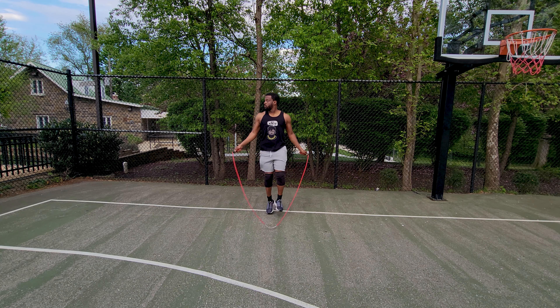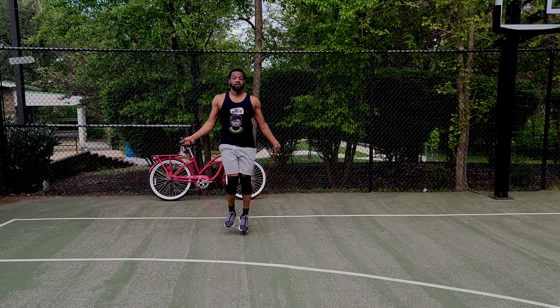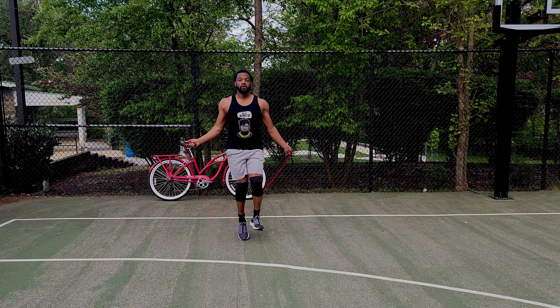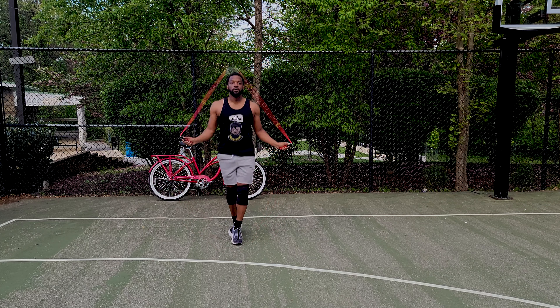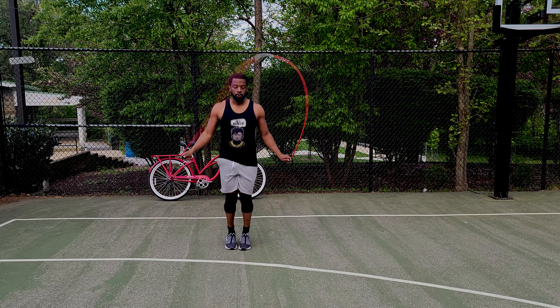How long should you jump to increase your vertical? For starters, jumping rope for at least 10 minutes will significantly increase your vertical leap. Increase the intensity and duration with time. Although you aren't jumping at your highest vertical height while jumping rope, the constant vertical movement builds endurance for a better vertical. Now besides jumping higher, you can also use it to get better endurance. And as always, just start — worry about being perfect later.